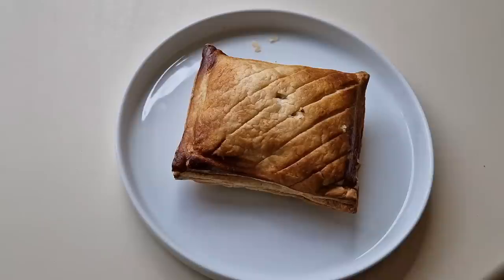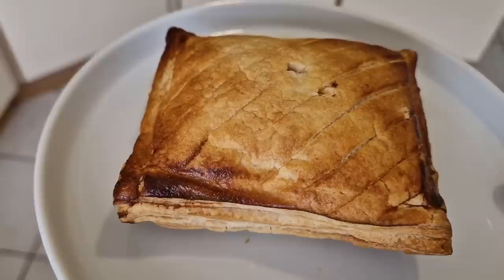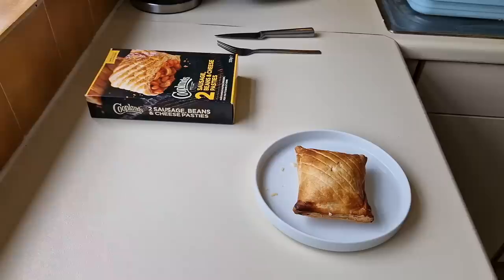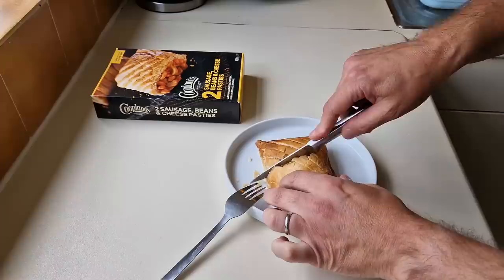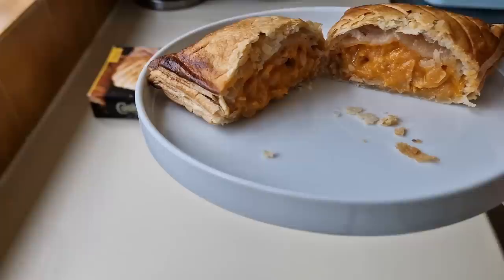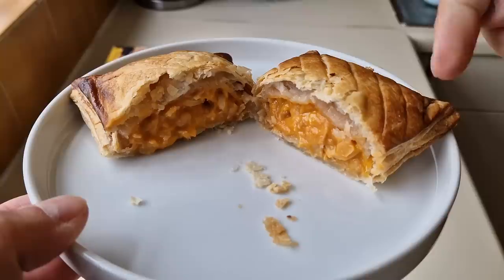I should have put some egg wash on it, shouldn't I? I'll do that now before it gets cooking. So it's done - let me show you. I did it in the oven bake setting for the required time, around 180, so a little bit less. I'm going to get it open now. Oh, look at that! So I've just chopped it in half. I put some milk wash over it, not egg wash. It does look cheesy, doesn't it?